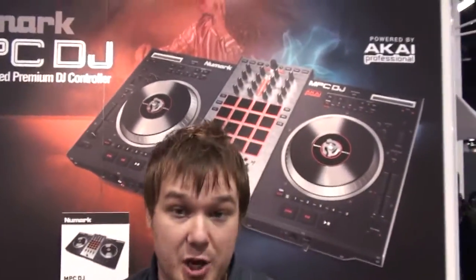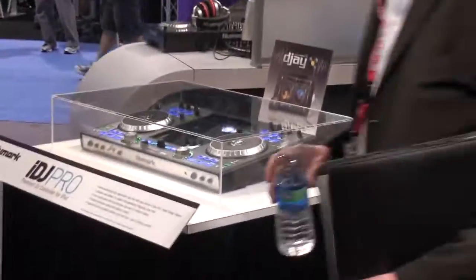Basically, we have three models. MPC Renaissance is our new flagship MPC. MPC Studio is under an inch thin — still quality MPC, runs on the same software as the Renaissance. You can make stuff on the airplane or in your hotel away from home, bring it back to your Renaissance and fully upgrade it. And now we have a brand new one called MPC Fly, and that runs off the iPad — it closes like a laptop.